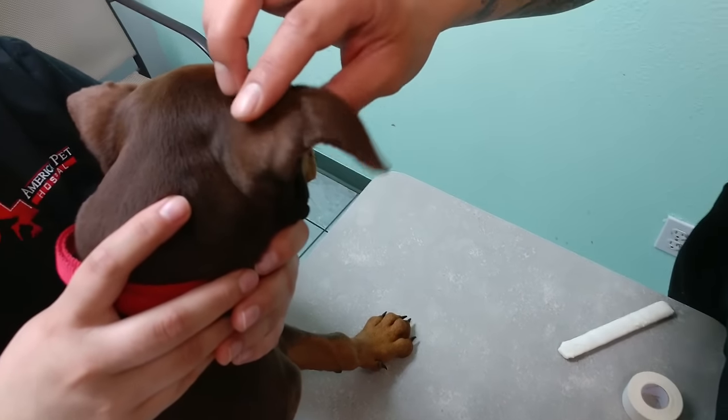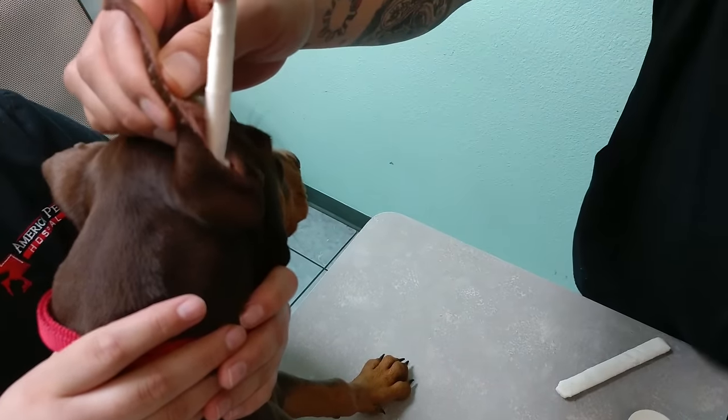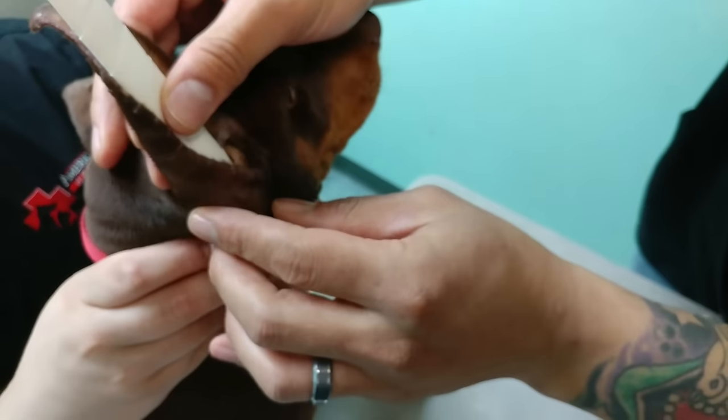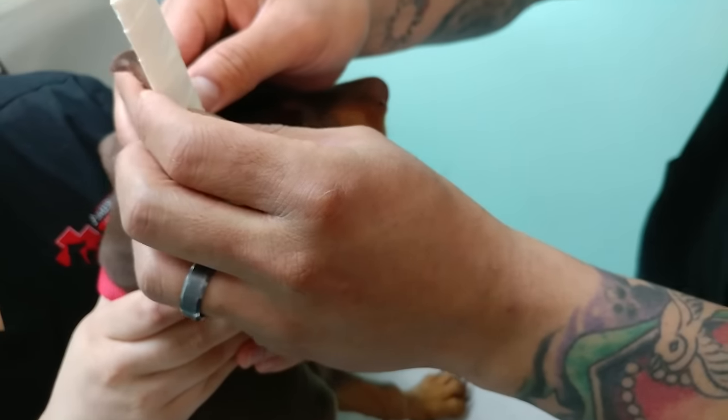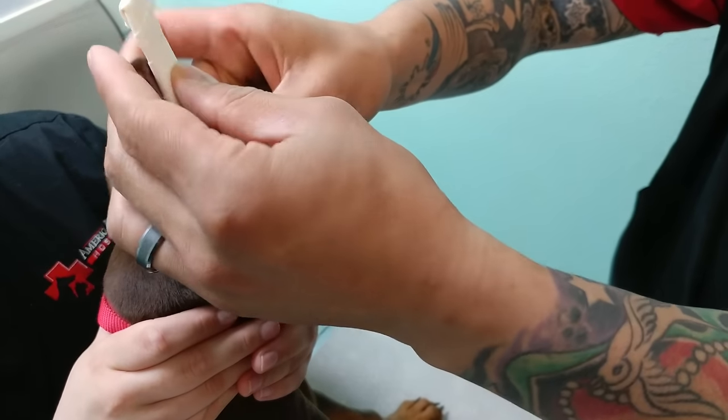Here we have a Doberman. When you place these wraps inside the ear, you want to go all the way in and don't be afraid of going all the way in, because when the dog shakes its head you don't want the bottom piece to pop out. I've got it placed here.